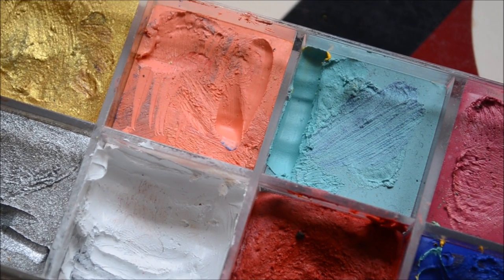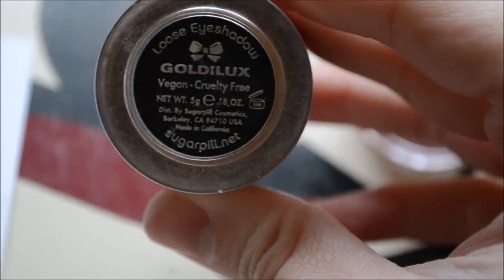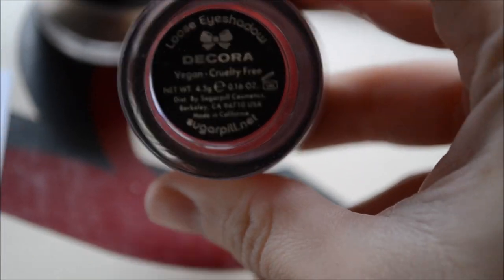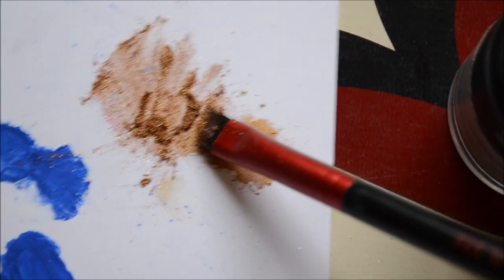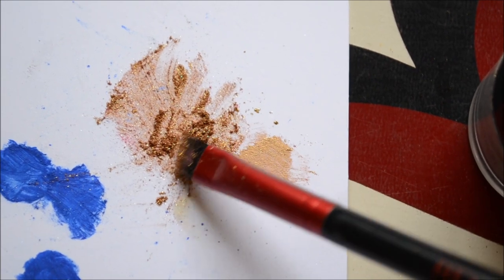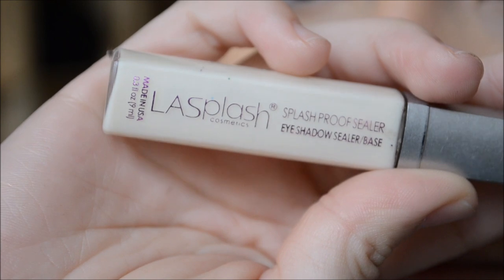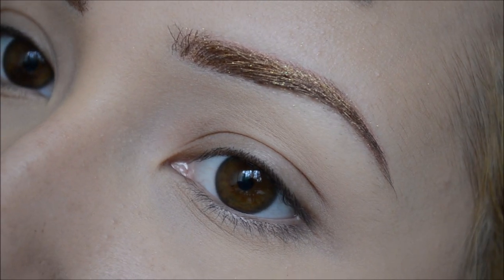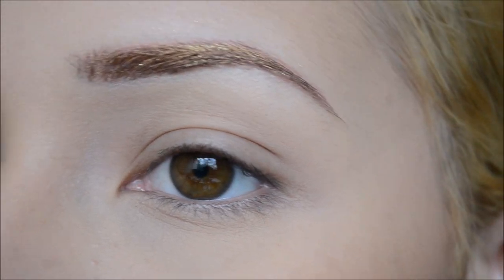I'm taking my Makeup Forever Flash Palette and mixing the coral and the white to apply on my brows. Next I'm taking Goldilocks and Decorah by Sugarpill and mixing that loose eyeshadow on an index card. Then I'm taking my LA Splash eyeshadow sealer and mixing that with the eyeshadow to apply on my brows. I didn't film the brow process because I decided mid-way to film a tutorial.